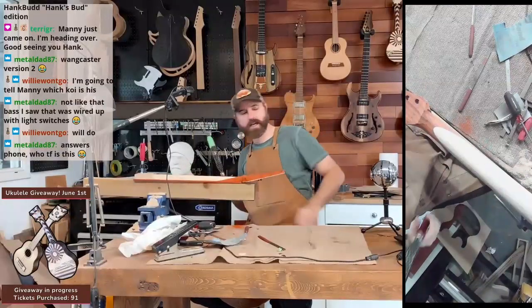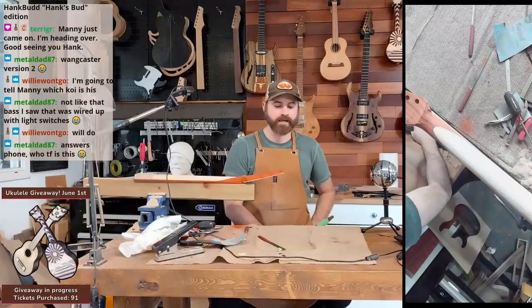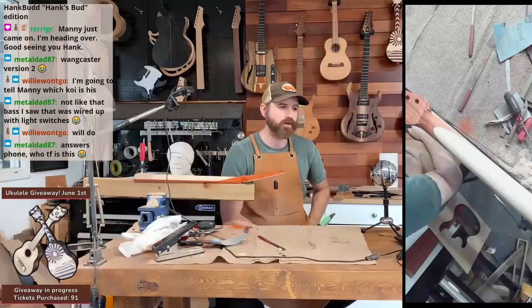It was interesting — I had a bunch of guys coming through the shop last night and I had them just try guitars.